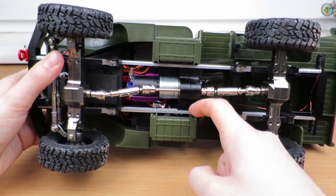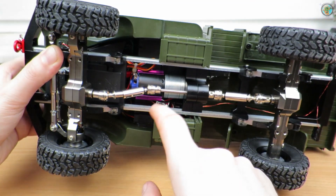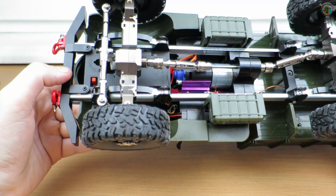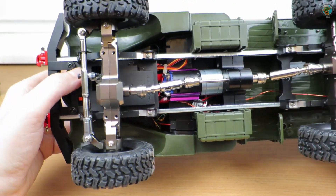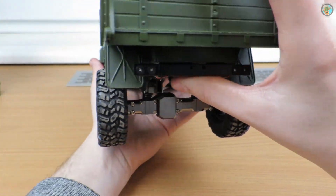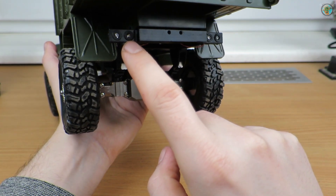I also needed to enlarge the holes on the chassis brackets a little since the screws are bigger, and I had to use a nut on the other side. The leaf springs are still the original ones — I have no working 3D printer for custom springs, and the metal ones are too tall, which would make it look like a monster truck rather than a military truck. Moving on to the rear bumper.